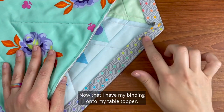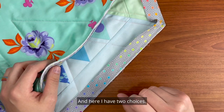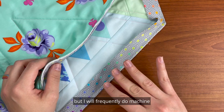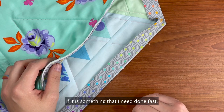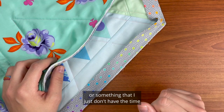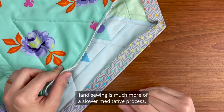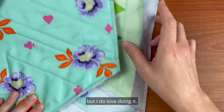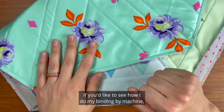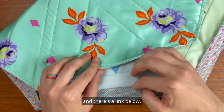Now that I have my binding onto my table topper, the next step is to finish the binding and I have two choices: by hand or by machine. I love doing hand binding but I'll frequently do machine if something needs to be done fast, will be washed a lot, or if I just don't have the time. Hand sewing is a much more slow, meditative process but I do love doing it. I'm going to show you how to do the hand work. If you'd like to see how I do binding by machine, I did that recently with my Nebula quilt and there's a link below.